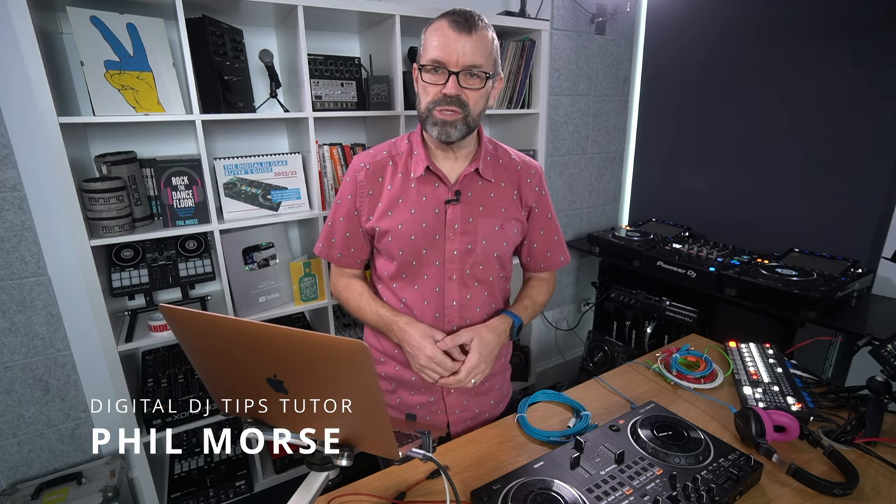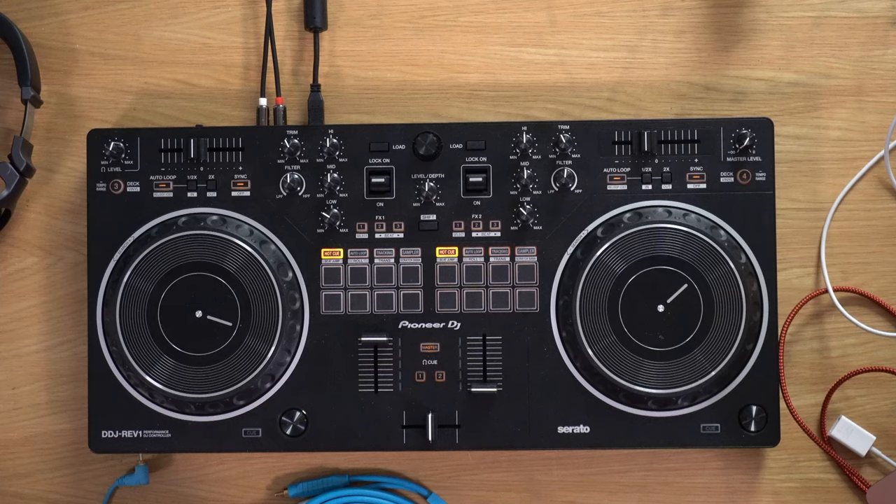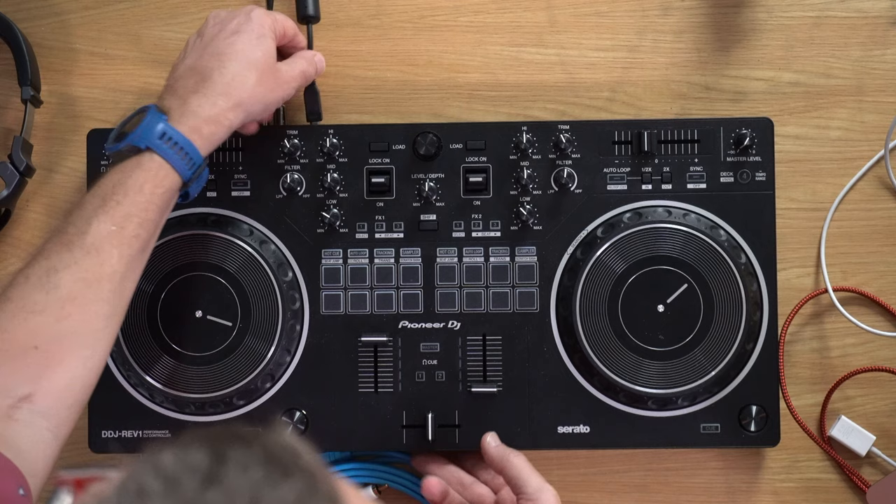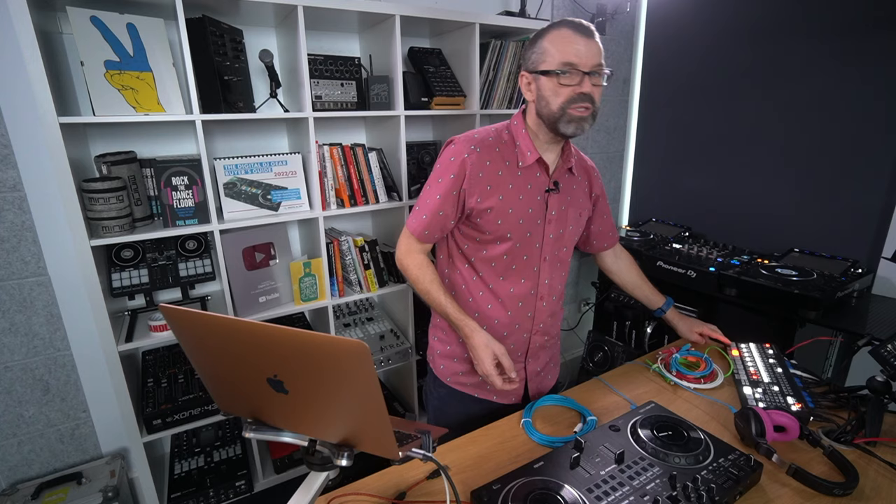Let's talk DJ cables for a second. If you've got a DJ controller, you need to watch this. Your DJ controller on the back has got a USB-B — that's what the big, clunky one is — that plugs into the back of your DJ controller. That's called a USB-B. The one that plugs into your computer used to be called a USB-A, the big rectangular one that you had to get the right way around.